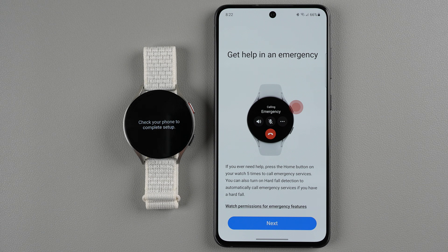Get help in emergency — this is the emergency SOS feature. You can press the home button on your watch five times in a row and it will call emergency services. You can also turn on hard fall detection to automatically call emergency services if you have a hard fall. That's something we can customize later in settings. I'll say next for now.